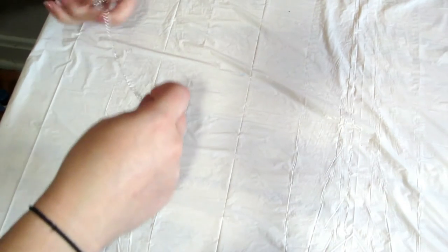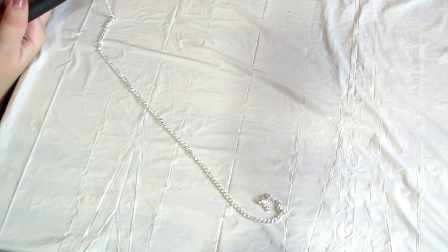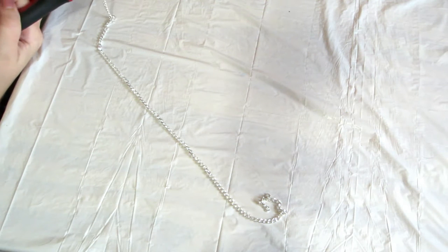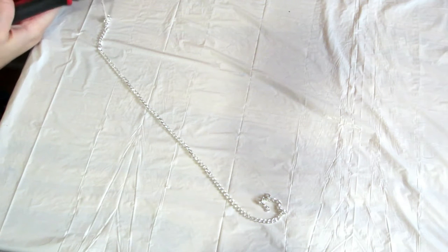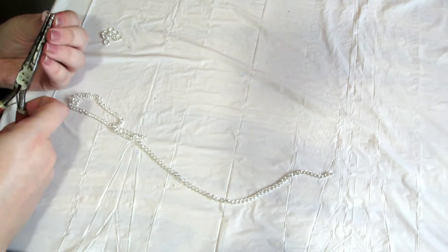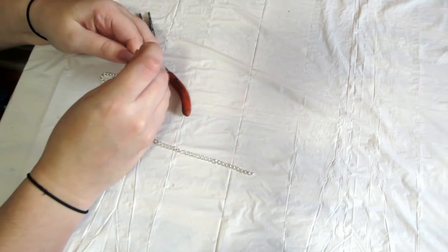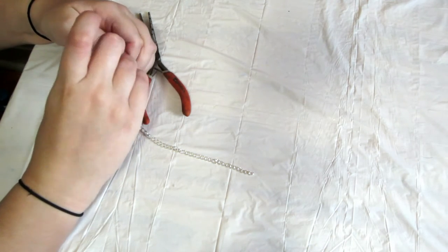For the first necklace, which is our wish in a bottle necklace, you're just gonna take some chain and measure it to the length that you want and then cut that. I accidentally did it off camera — it's super easy. A lot of needle nose pliers actually come with chain cutters inside them and it just takes a bit of pressure and it'll snap. Then you're gonna take your jump rings and add one to each side of the chain.